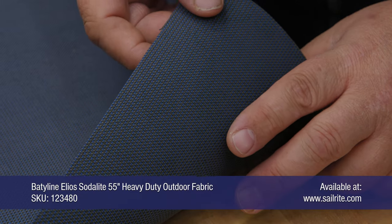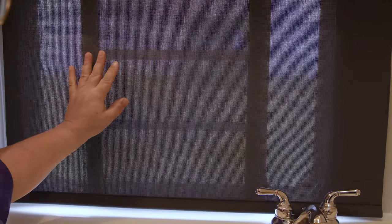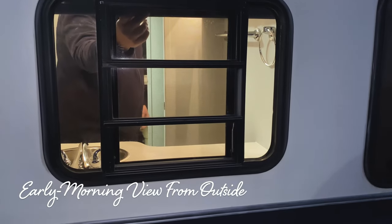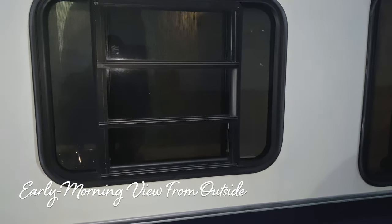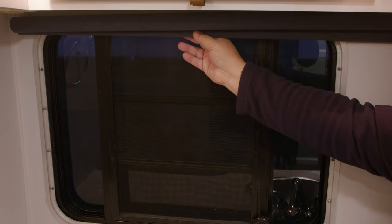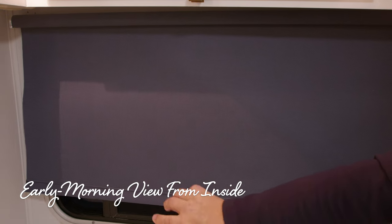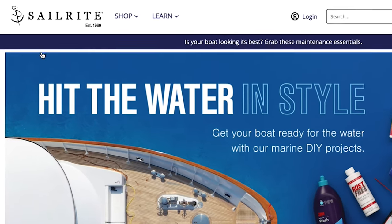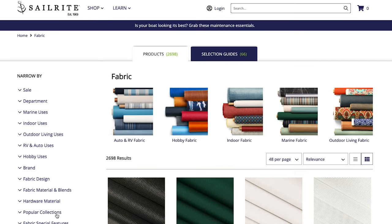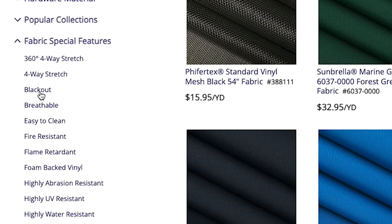We will be using a decorative fabric called Badaline Elos — a woven fabric that does provide some privacy. You can see a little bit of light diffusing through. Early in the morning you cannot see through at all because the light inside is brighter than the light outside. For total privacy, pick a blackout fabric, sometimes referred to as privacy fabric, available at the Sailrite website under Fabric > Fabric Special Features > Blackout.